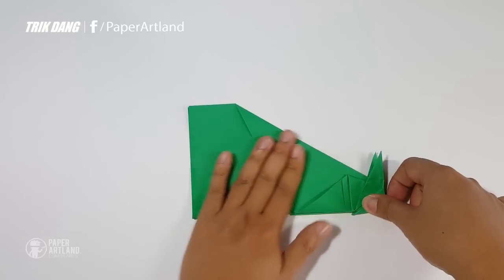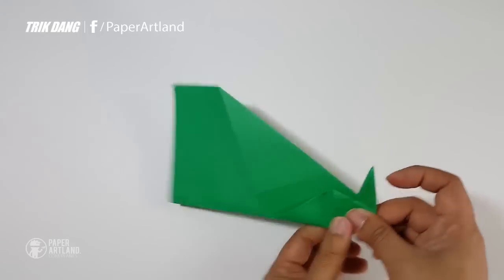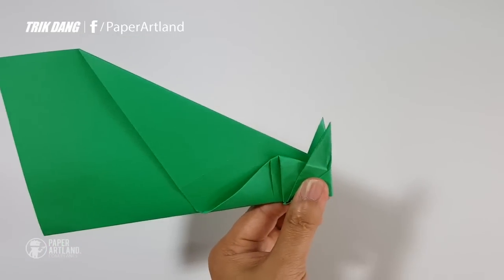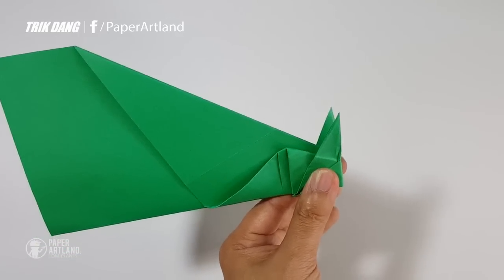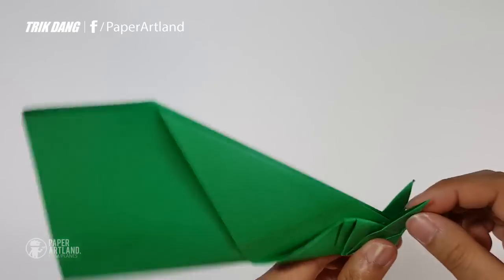Now I can flip the paper over and fold it in half — this is not finished yet. At this point, I will create a very pointy head. I will show you how to create the horn of the airplane.